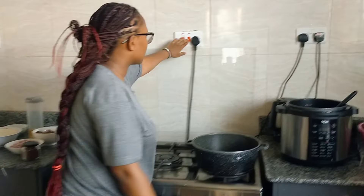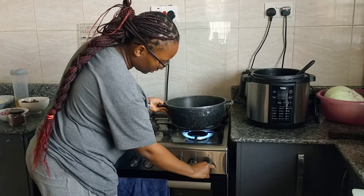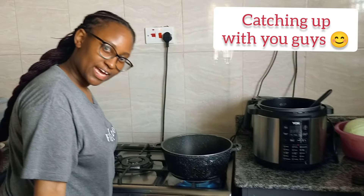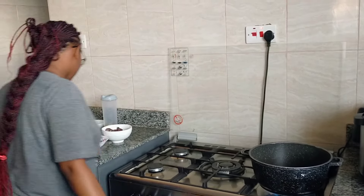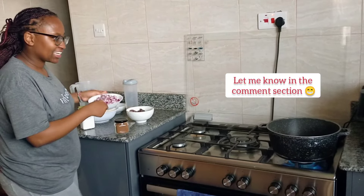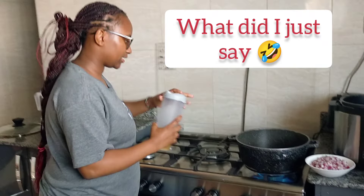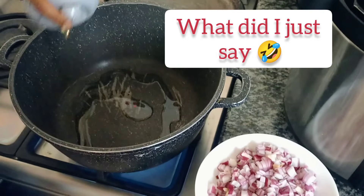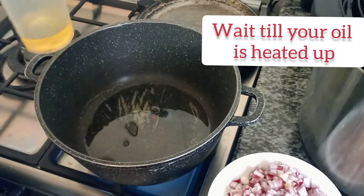So let's get to cooking already — it's on fire. How are you guys, what have you been up to? I've been busy by the way, editing. So the first step, you go with your oil — put your oil inside. Make sure you are generous with your oil so that the pilau will taste nice.